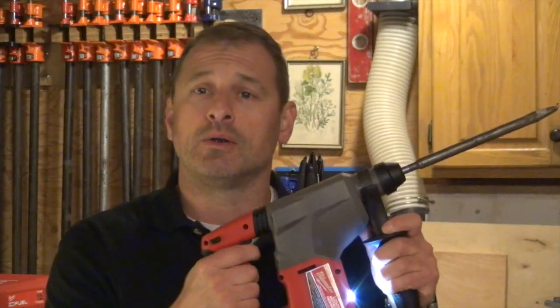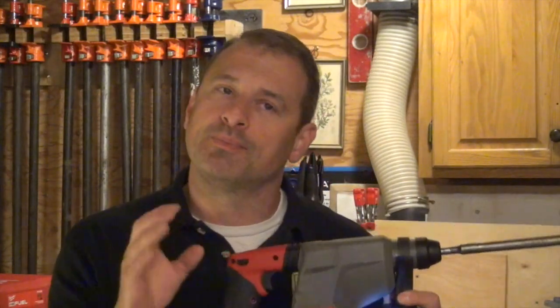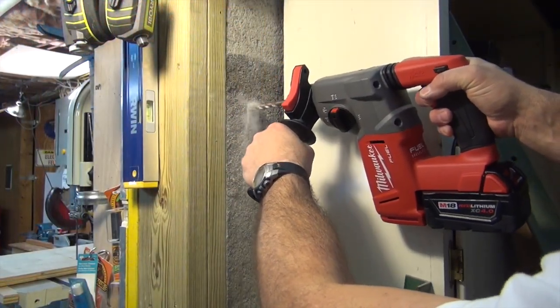It has a variable speed trigger, so you can dial in and just use the precise control you need. There's an LED light, which is great. It has an adjustable handle with a clamping lever on the top here, so you can just turn and adjust and then lock in where you need to put your handle — whether it's left, right, up, or down.